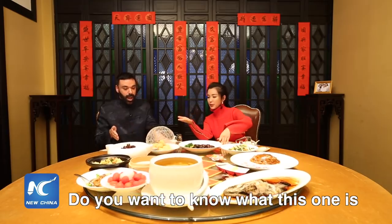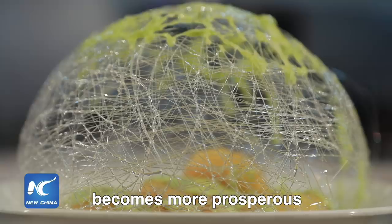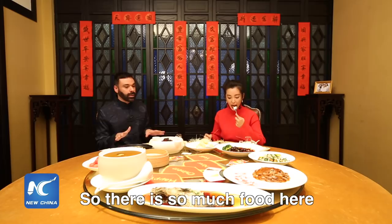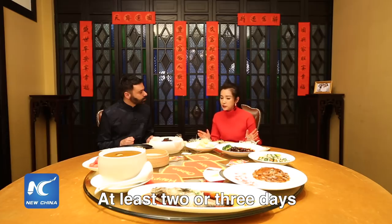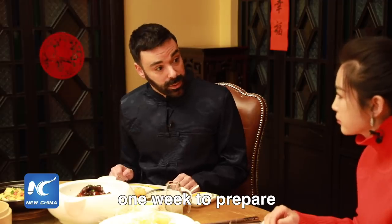Do you want to know what this one is? We call this bird's nest. We hope our country becomes more prosperous — that's the meaning of this dish. There's so much food here. How long does it take to prepare it all? At least two or three days. Some families need one week in advance to prepare.